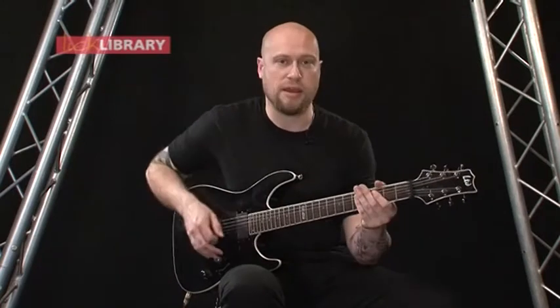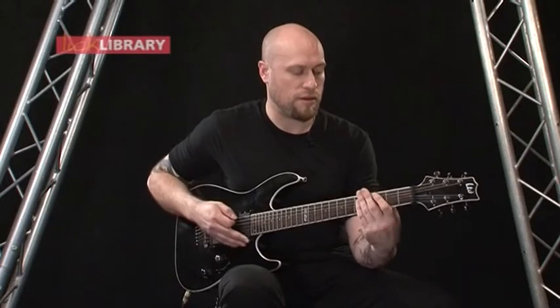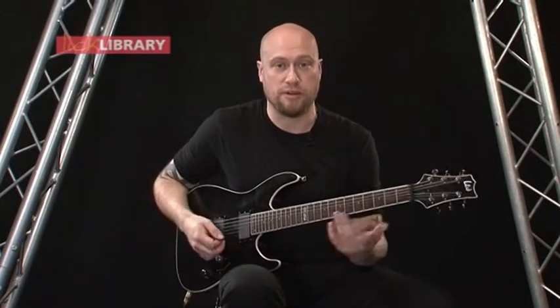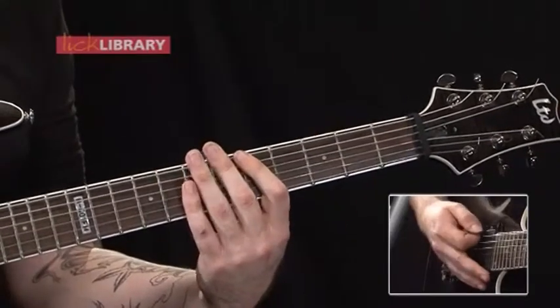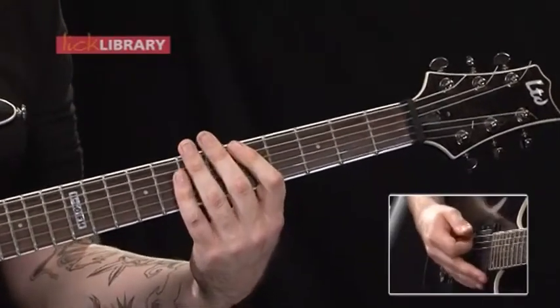And then at the end, you're just going to have open, then third fret, fifth fret bars, and then you're into the main riff again.